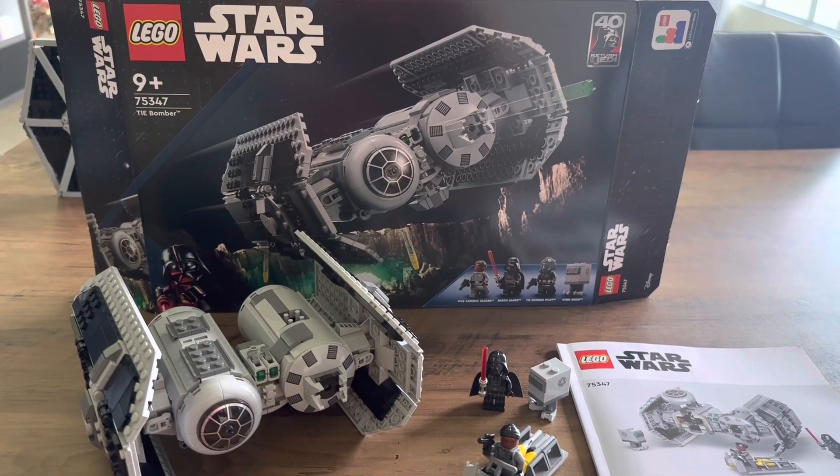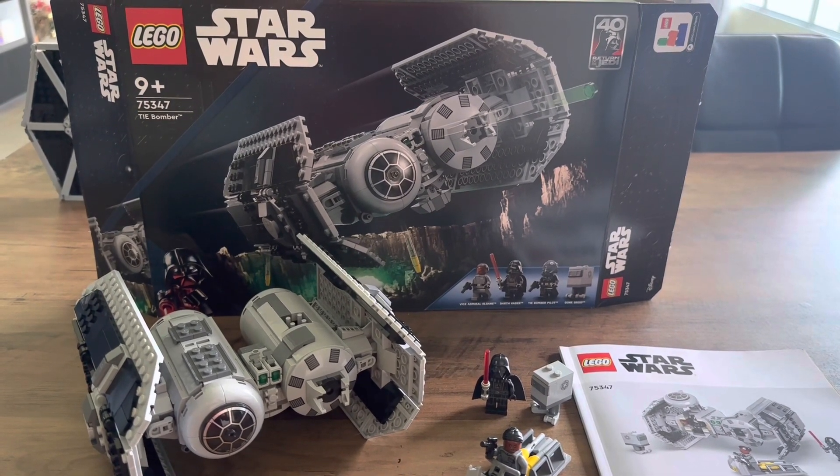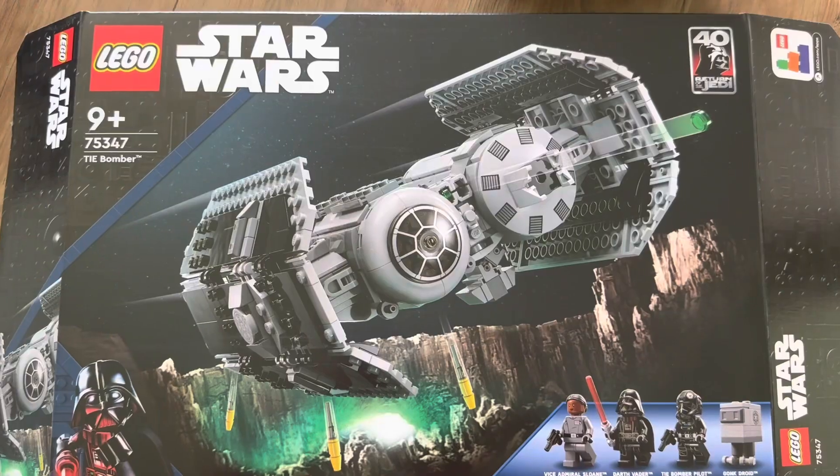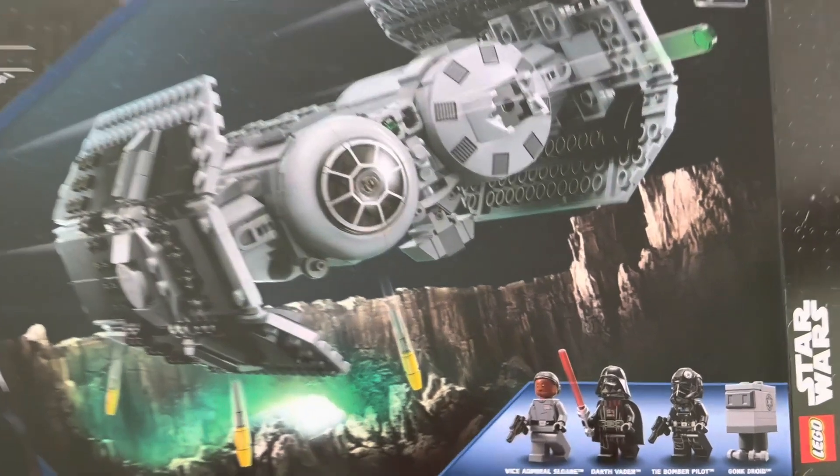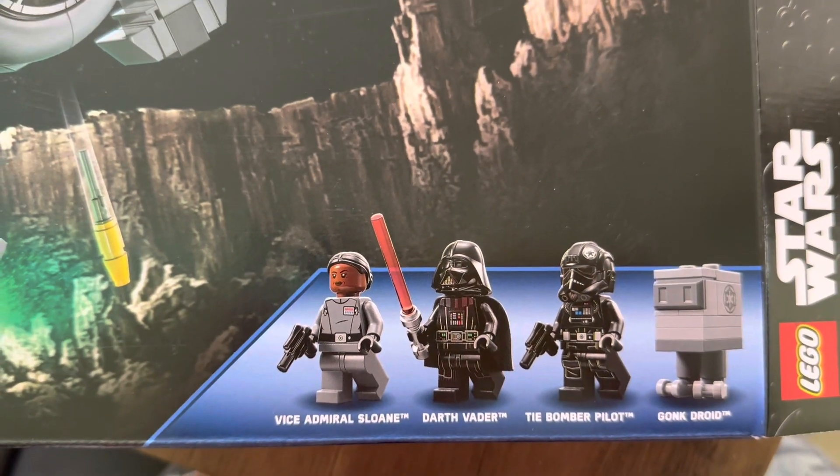Hello and welcome to my review of the new LEGO Star Wars TIE Bomber. This set was released as part of the new 2023 LEGO Star Wars Wave. Here's a quick look at the box, we'll go through the build, the minifigures, as well as compare it to the TIE Fighter from the 2021 Wave.